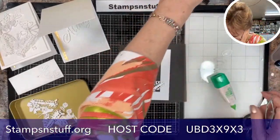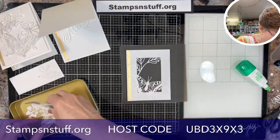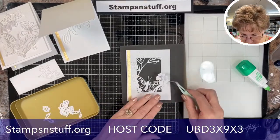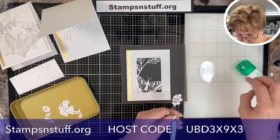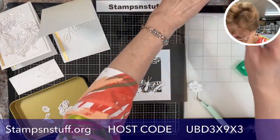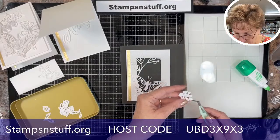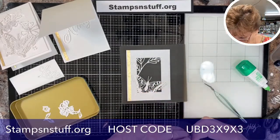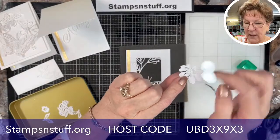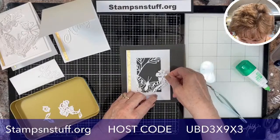Get those out of the way. I'm going to take this flower here and put a dimensional on it. This dimensional is going to show from the back but I'm not worried because I am going to put down a whole bunch of pearls there. These are all die cuts from the penned flowers — it's one of the new ones in the catalog and can be ordered today.